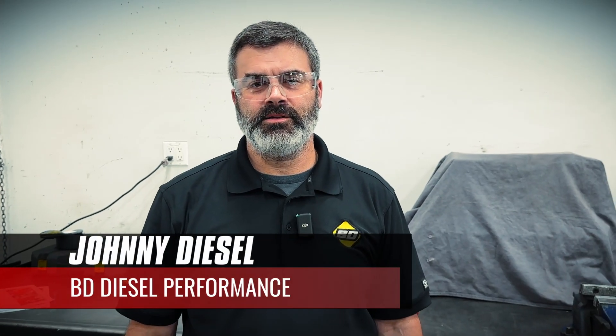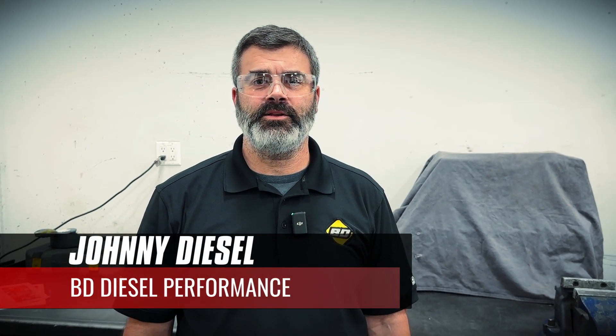Hi guys, John from BD here today to talk to you about installing a new throttle plate into your X15 throttle valve for the E-Pass.